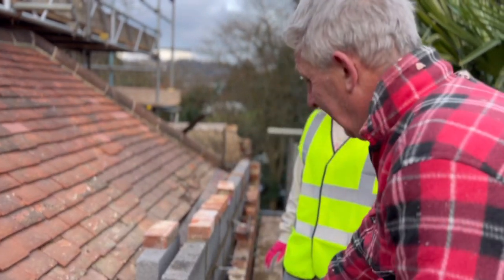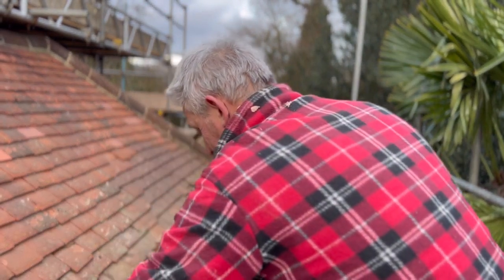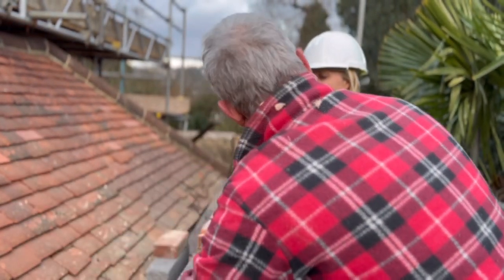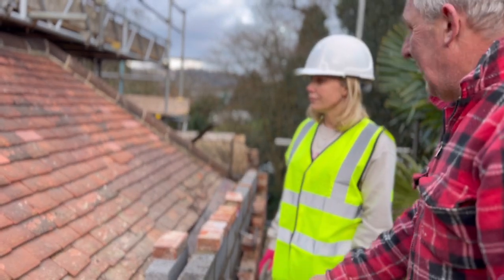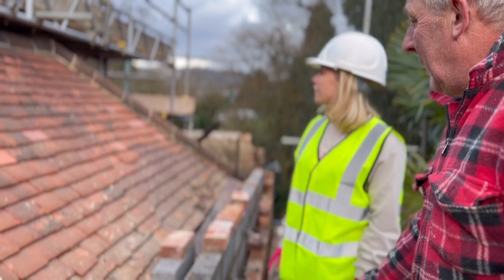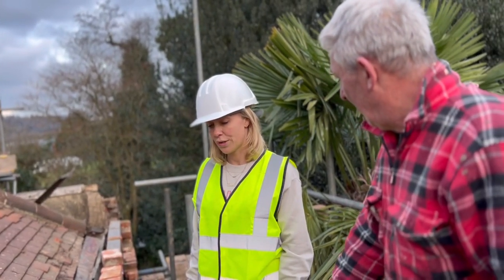What happens now is when the brick comes in, this here comes up and over that, and when the water comes down the roof, no dam. So that will all be repaired — this whole roof will be repaired in clay tiles.